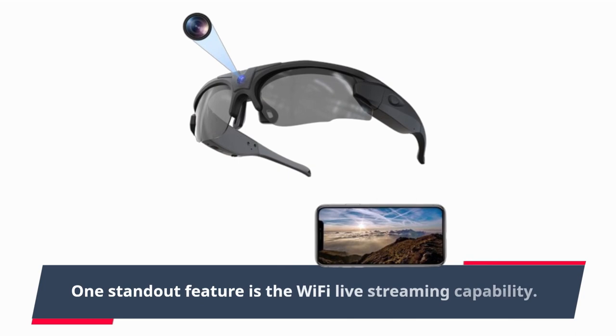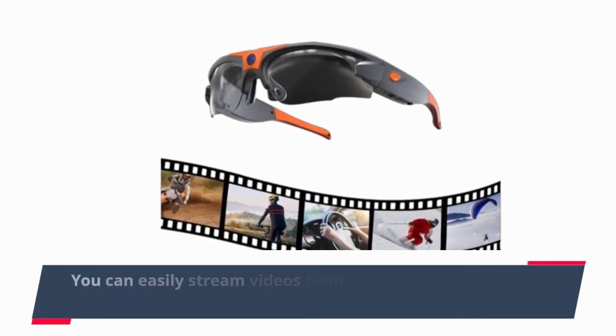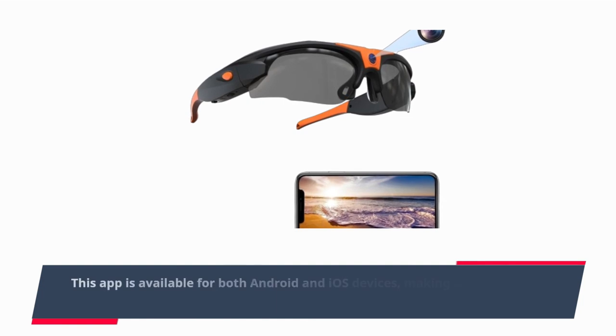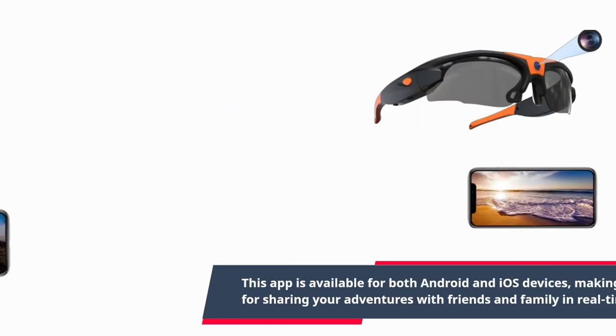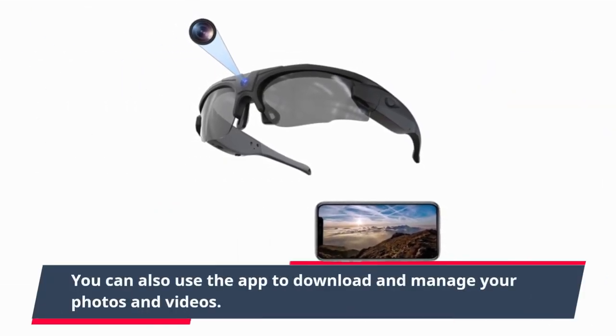One standout feature is the Wi-Fi live streaming capability. You can easily stream videos from the sunglasses to your mobile phone using the Heredia app. This app is available for both Android and iOS devices, making it convenient for sharing your adventures with friends and family in real-time. You can also use the app to download and manage your photos and videos.